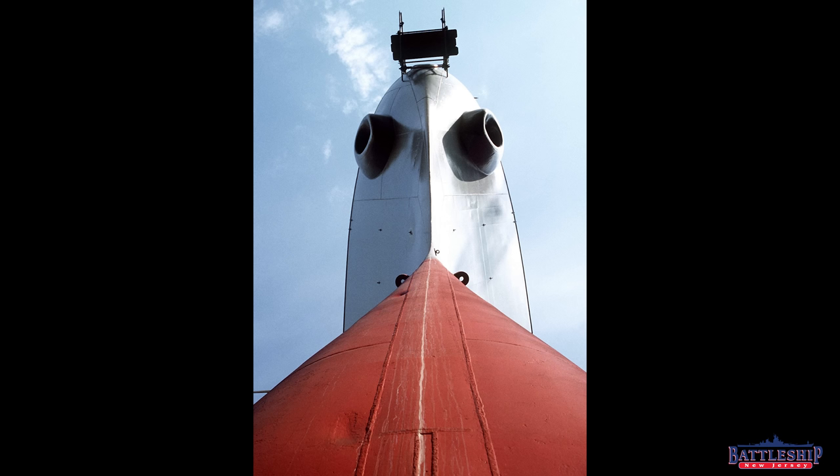Here's a nice picture just at the bottom of the bow looking straight up. Gives you a little bit of the sheer size of the ship.